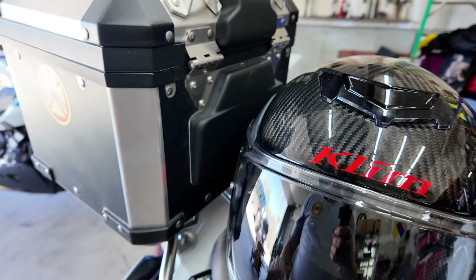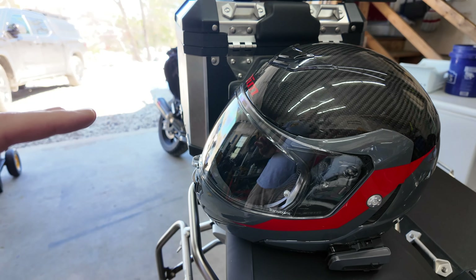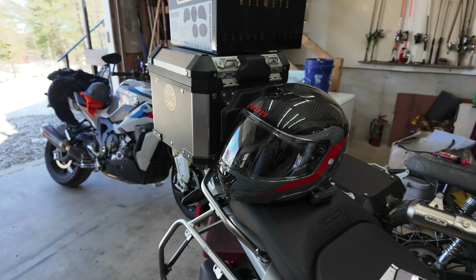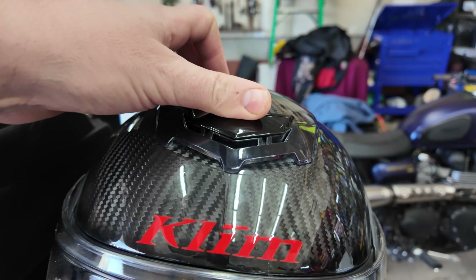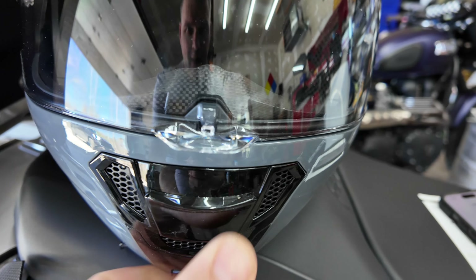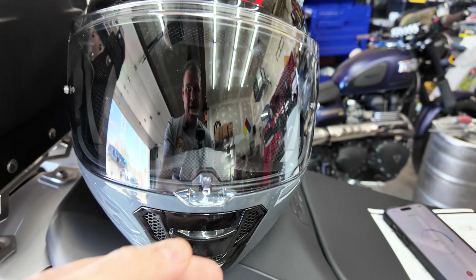The look of the helmet is awesome — it's shiny, it's actual real carbon fiber, and I just like the red accent. I kind of would have liked a fully black helmet, but they didn't have one in stock in 2XL, and with COVID still causing supply problems, this is the one available. It has some really nice venting: the very top has a pretty large vent that opens and closes, and there's a chin vent — both in the same place as Klim's other models.